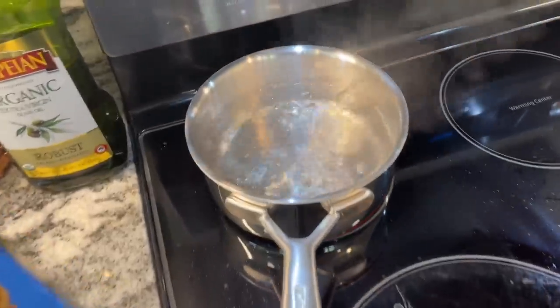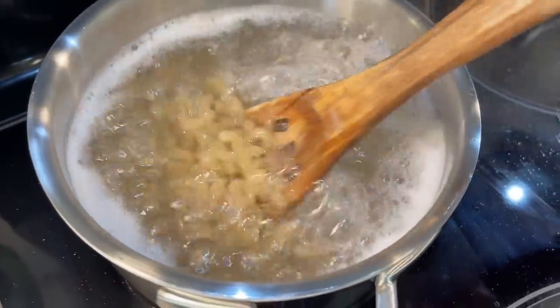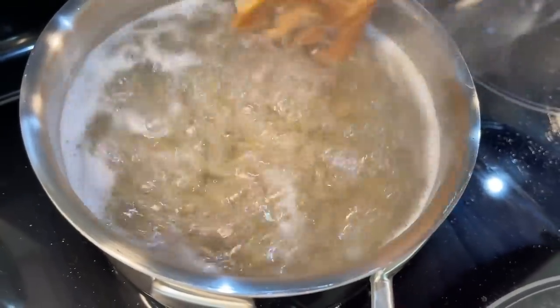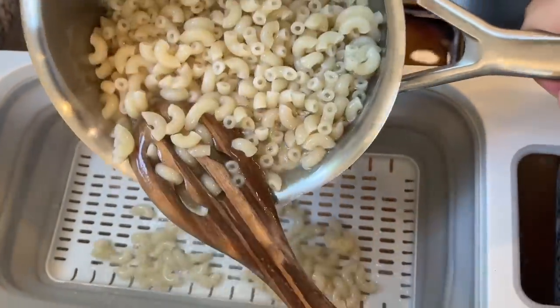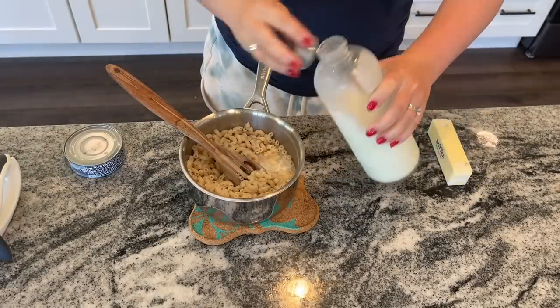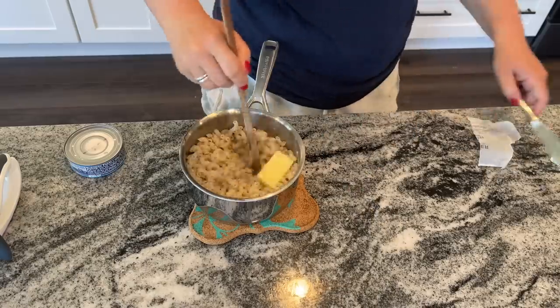Each of these recipes is going to start off with one box of macaroni and cheese. I ended up with the thick and creamy kind from Walmart, but it does not matter what kind you have. As long as you have the orange cheese one — you don't want the white cheddar shells. I think it would still be delicious, just a little different, but the recipes are really designed to work with your orange mac and cheese. Just follow the directions on the back of the box when you're making your macaroni and cheese.